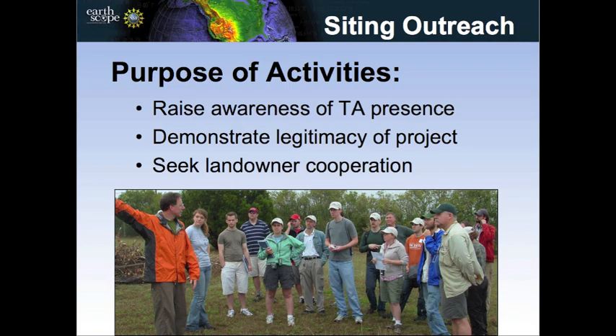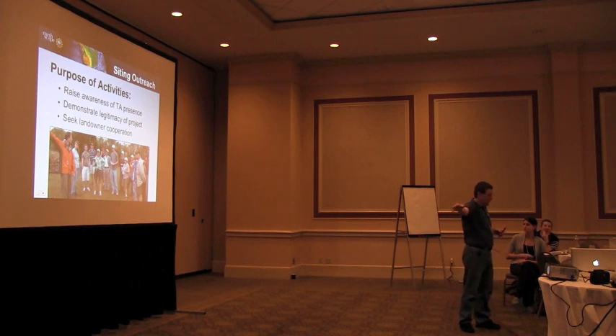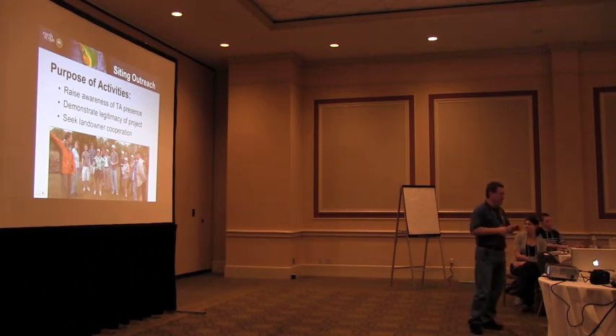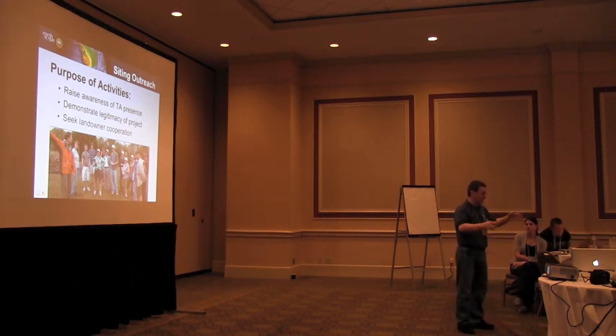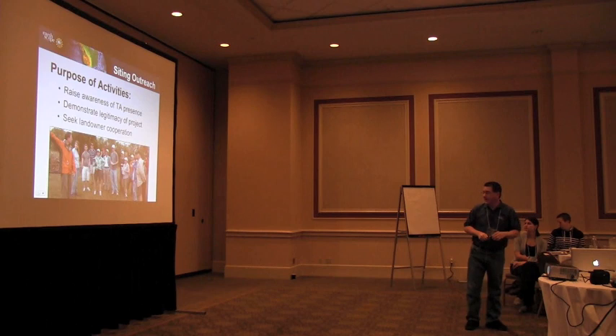The thought was that it's going to be really hard to get professional seismologists all across the country to do this. So the idea was, we have all these grad students who need work and have nothing to do during the summertime. Why couldn't you have grad students go out? They love to drive around and look at the landscape, so let them do all the work of siting the locations. And that's what we tried to do.